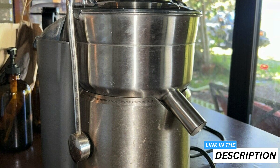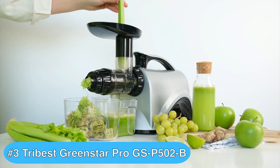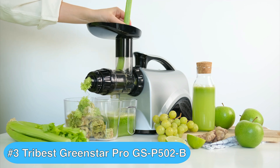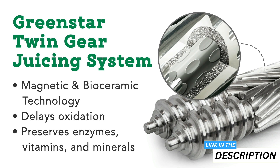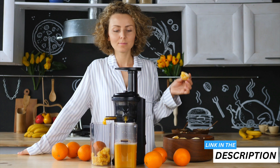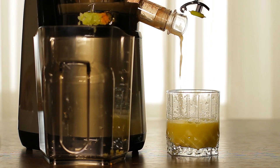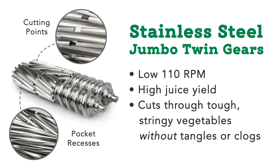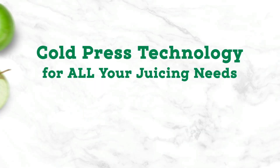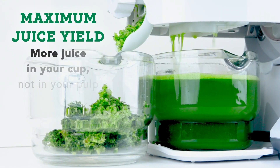Moving on to the third best stainless steel cold press juicer, we have the Tribest Green Star Pro juicer, which is ideal if you want to maximize your nutrient extraction without paying for a commercial machine. With its twin gear mechanism, this juicer stands out for its efficiency and nutrient preservation. Thanks to its 110 revolutions per minute operating speed, the machine keeps heat generation to a minimum.